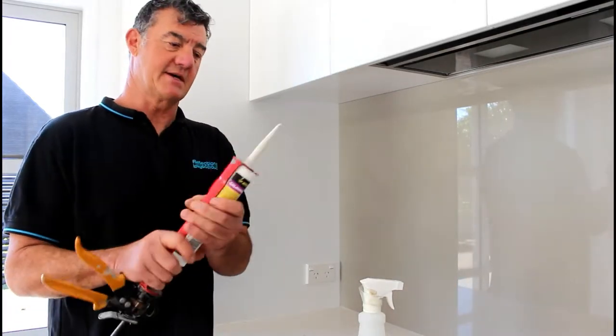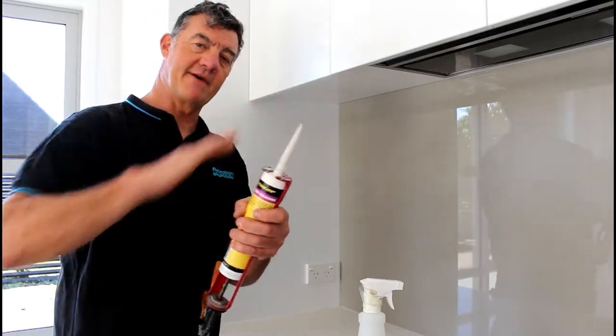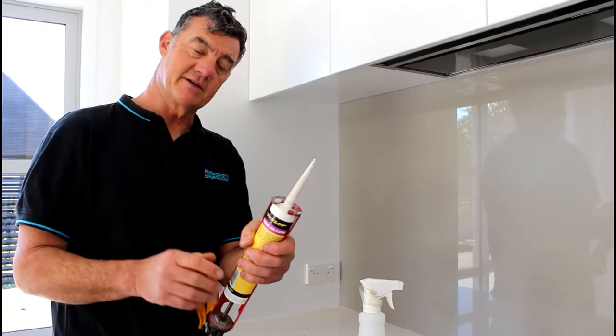You'll notice that with the end of our nozzle we cut that on an angle so it applies the silicon nice and easily.